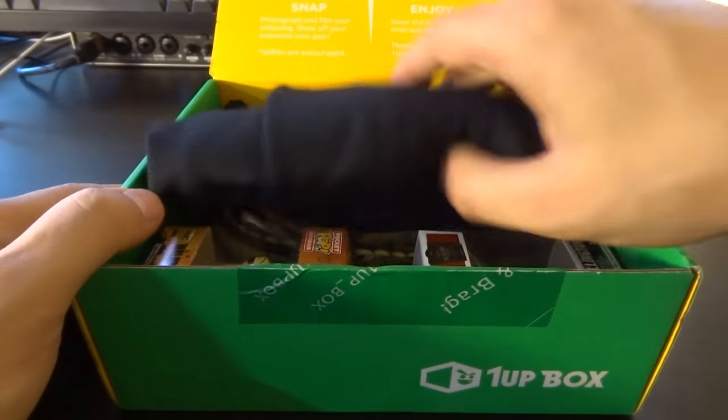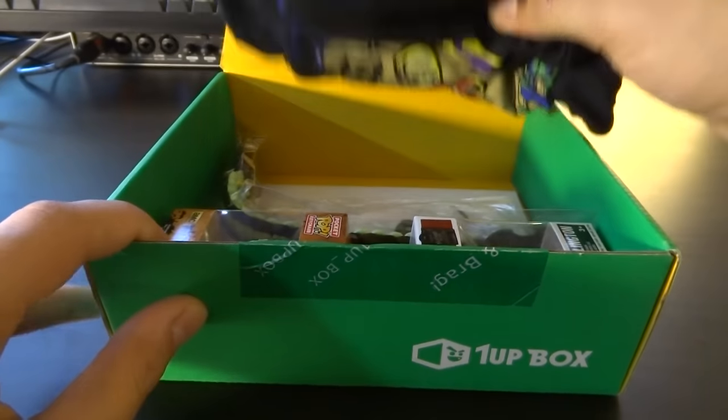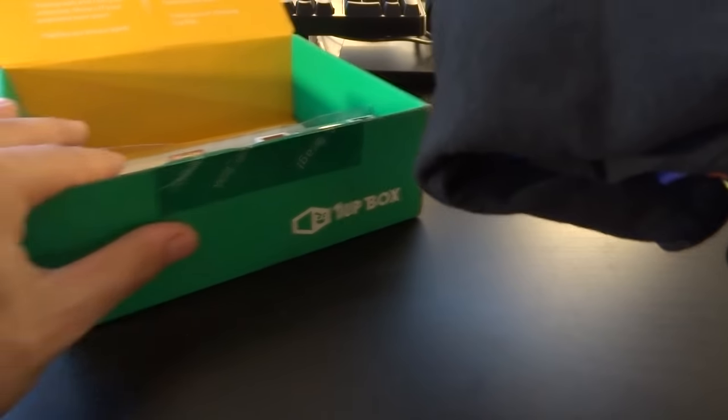Geeky goodness right off the bat. I'm seeing a shirt and several little pop figures or whatever they're called — that's pretty cool. Let's start off with the shirt. Let's put this to the side for now and let's see what we got here.